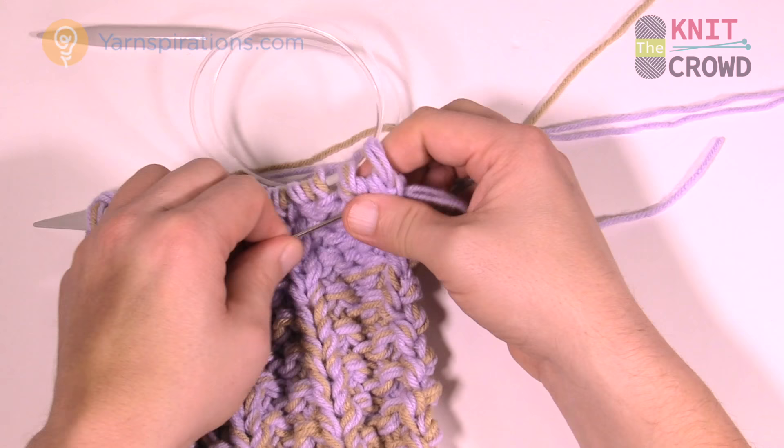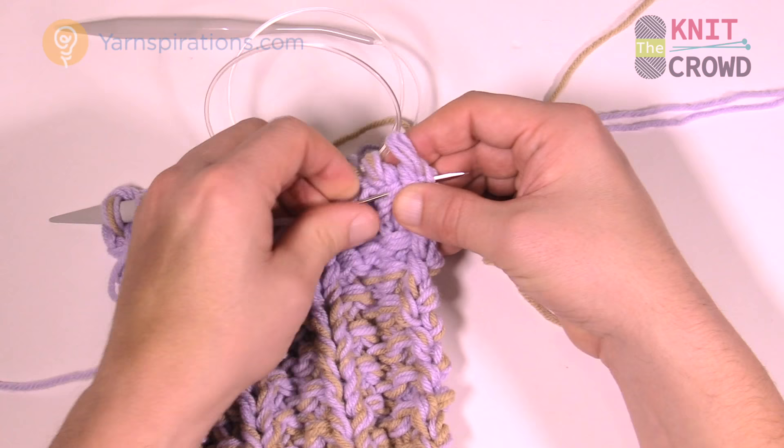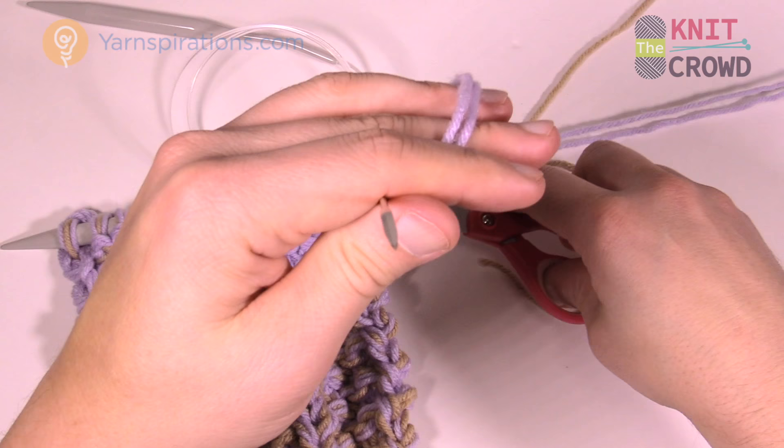Once you get that in, you can safely cut that strand — it's out of your way. Go back and do the next one.